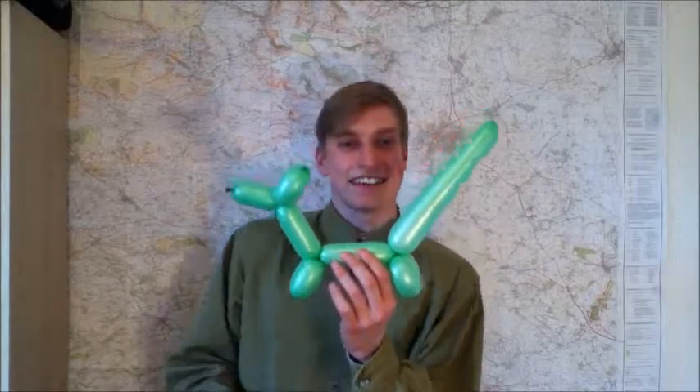Hello there folks, I'm Dan Brown from sortofinteresting.com. Today I'm going to show you how to make that absolute childhood party classic, the balloon dog. Let's do this!